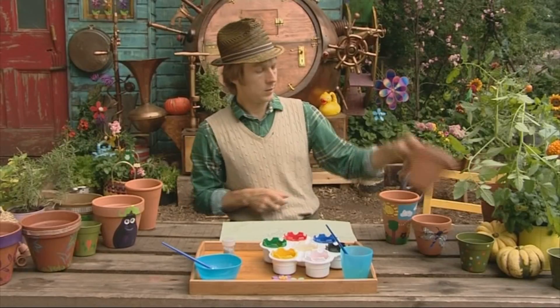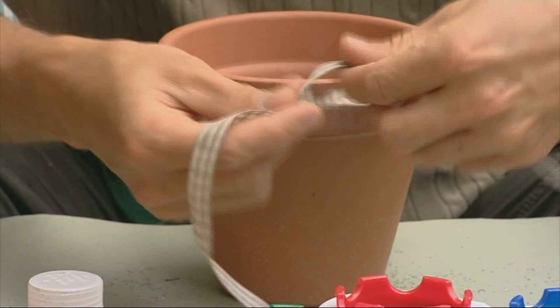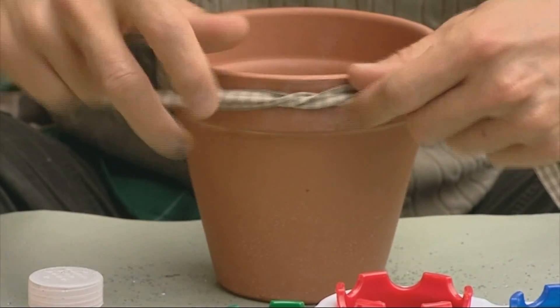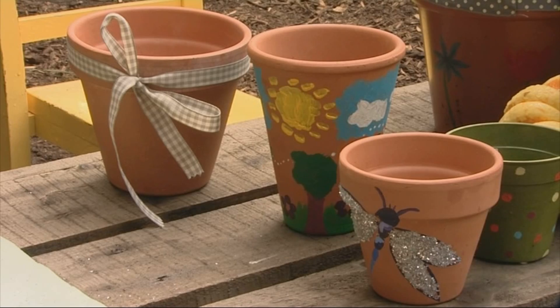There are other decorations you can use too. Here's one nice big pot with some lovely ribbon. This can go around the top of the pot and then you can tie it up with a bow, or whatever you fancy — it can be a bit fiddly. And there we have it: perfectly patterned pots that will brighten up your garden no end.